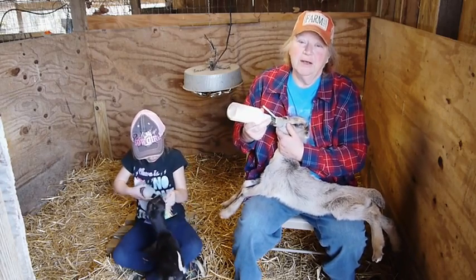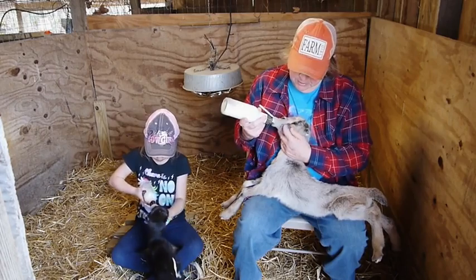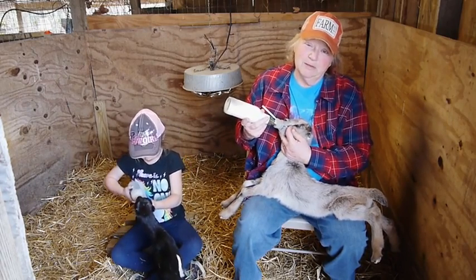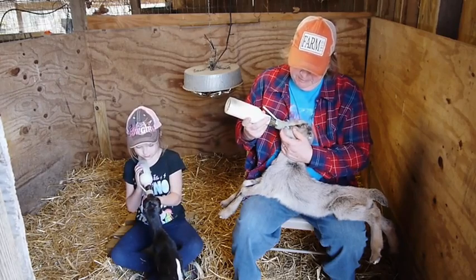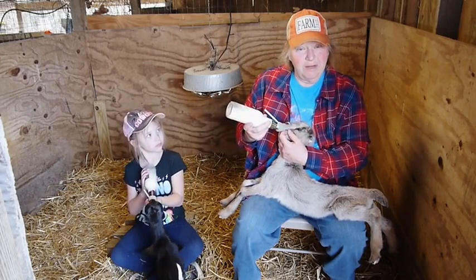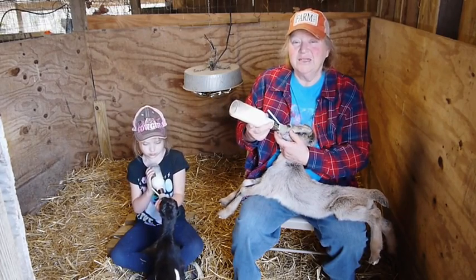Now he's a couple days old, so he's starting to get with the program. One of the problems I have had getting them to take to the bottle to begin with is if they won't suck — put your finger in their mouth and let them suck on it for a few minutes, and that kind of kicks in that instinct.